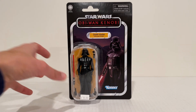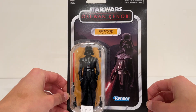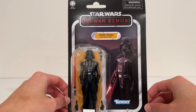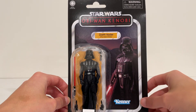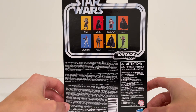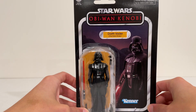So let's get straight into the packaging here. For any card collectors, it's your typical Vintage Collection card. Nice Kenner branding, and a really nice picture of Darth Vader from the show. They accentuated all his details from the Obi-Wan Kenobi show — made him look really brooding, as Darth Vader should. Here are some of the other figures in the line, which I hope to pick up at some point. Let's get him out of the packaging.